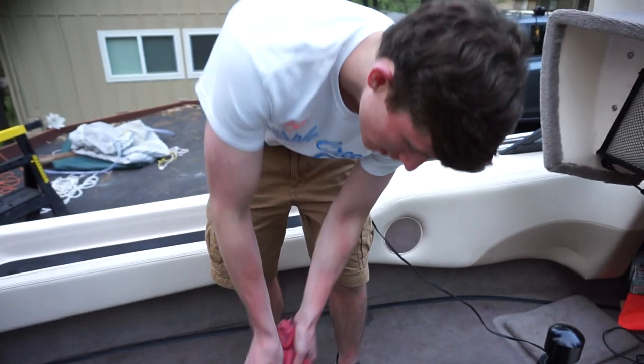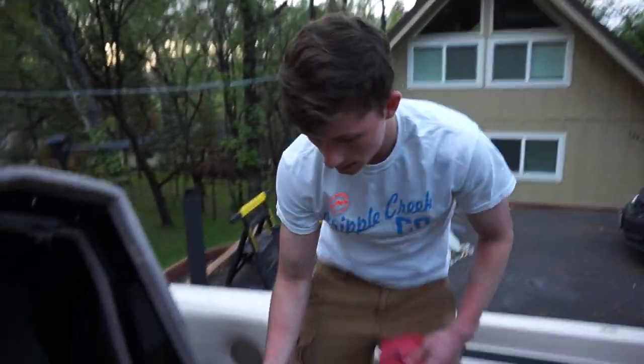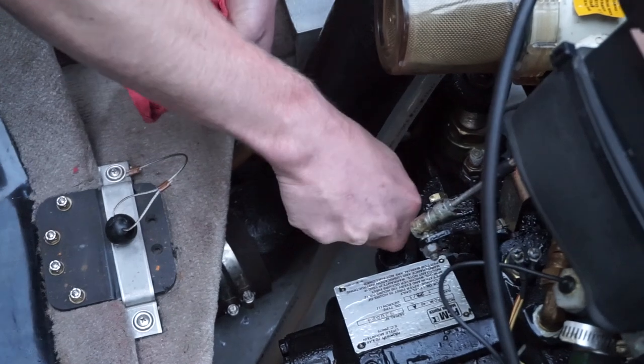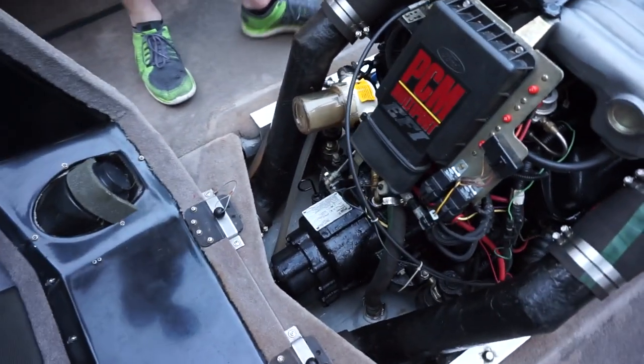It's been sitting so there's no oil circulating inside the engine. You're supposed to have the engine running to check the transmission fluid, but I just want to make sure there's fluid in there — and there is. I changed it at the end of the season so it's still sitting there, which is a good thing.